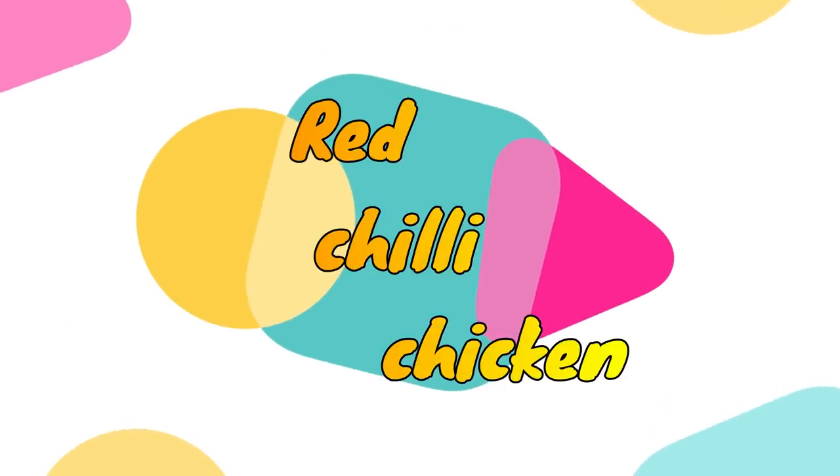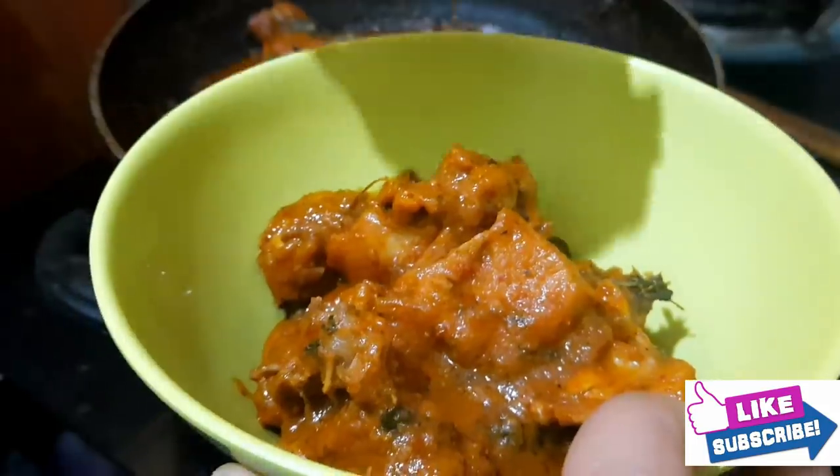Hi friends, welcome back to my channel NSVlogs. Today we are prepared for red chili chicken.